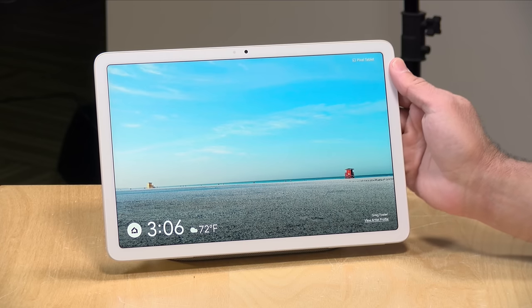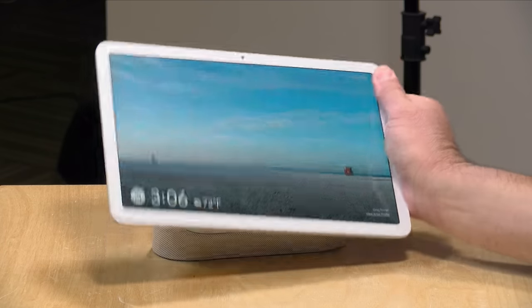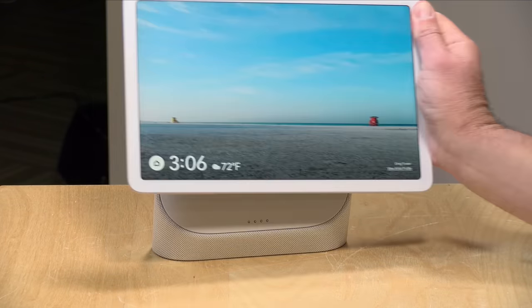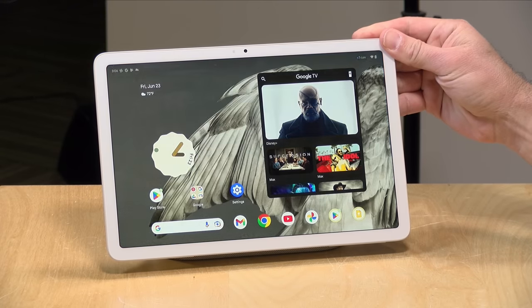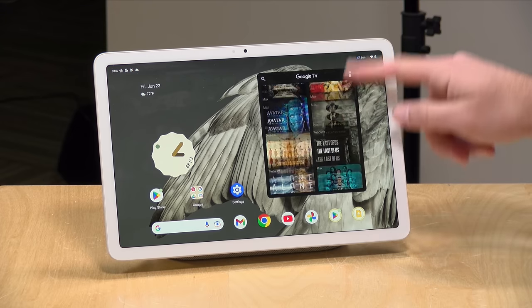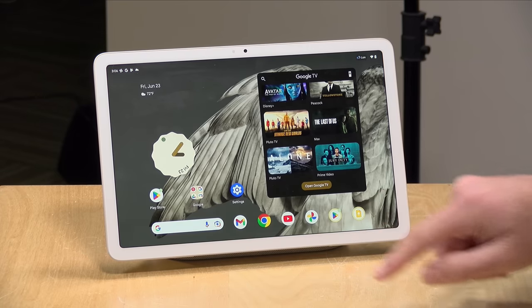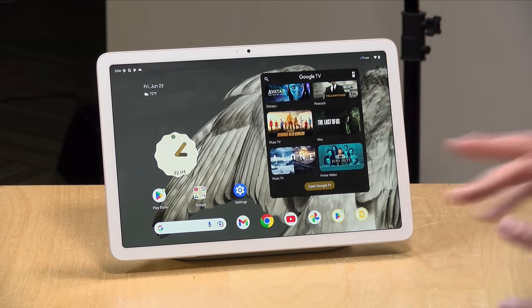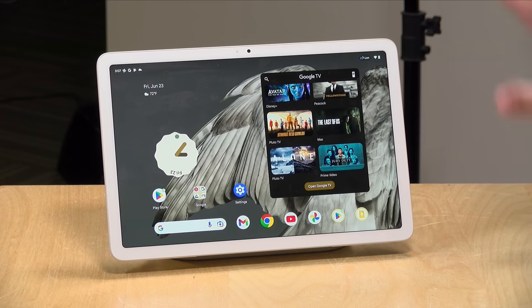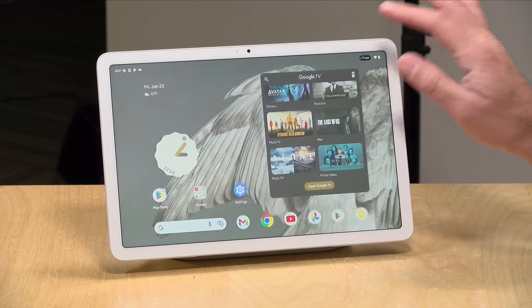Hey everybody, it's Lon Seid, and we're taking a look today at the Google Pixel Tablet. This is kind of two devices in one. When it's docked to its included stand, it is a Google Home, but when you undock it, it becomes a regular Android tablet. And this is one of the nicest and most polished Android tablets that I have ever tested. What Google's done is they've brought all the things from their Pixel phones over to a larger display, and it's really working out quite nice.